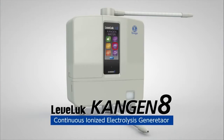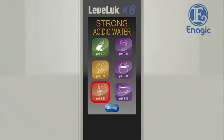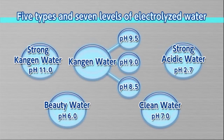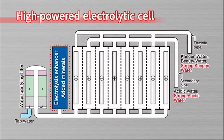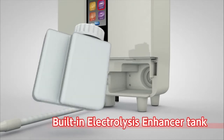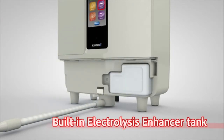With only one touch, the continuous ionized Kangen and strong acidic water generator LevLuck Kangen 8 can make five types of water: Kangen water, clean water, beauty water, strong acidic water, and strong Kangen water. It provides five types and seven levels of electrolyzed water depending on your needs. This is made possible by a high-powered electrolytic cell with eight electrode plates. The built-in electrolysis enhancer tank enables it to produce a stable supply of strong acidic water and strong Kangen water continuously.